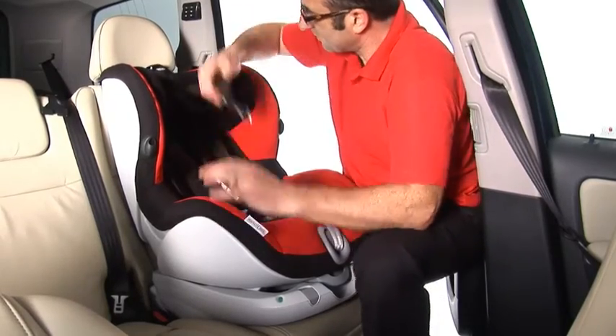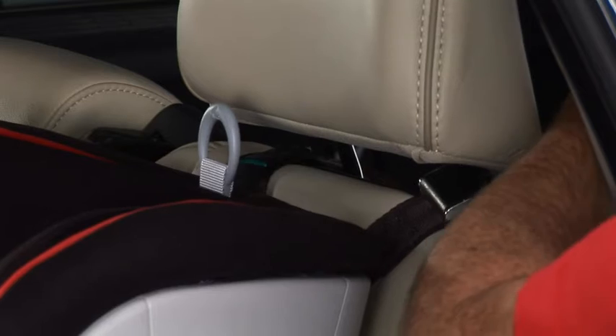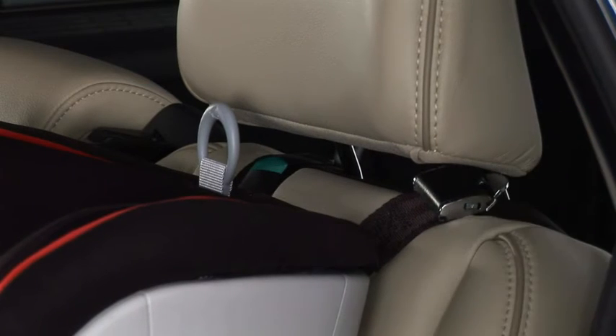Take the top tether over to the back of the vehicle seat and attach the snap hook to the top tether anchorage point recommended in your vehicle handbook. With the tether attached, pull the slack through until the tension indicator turns green.